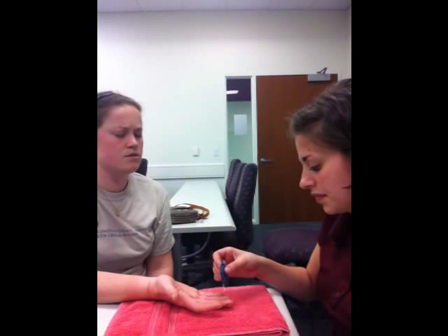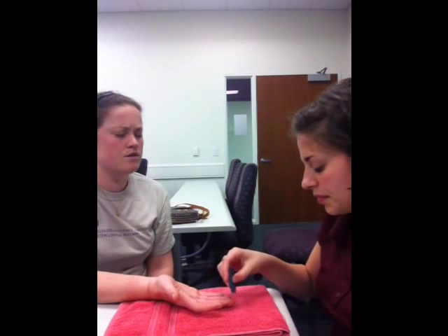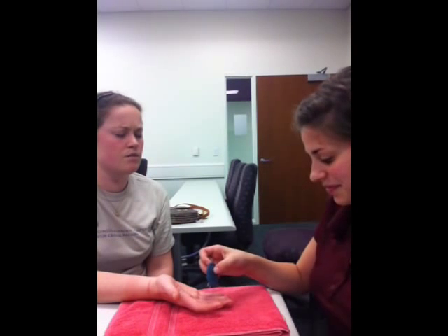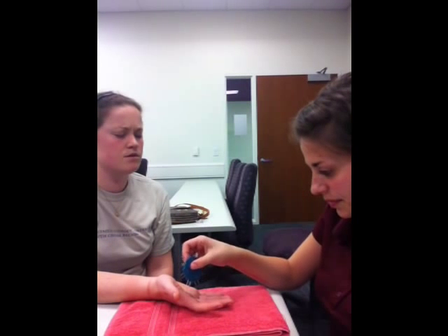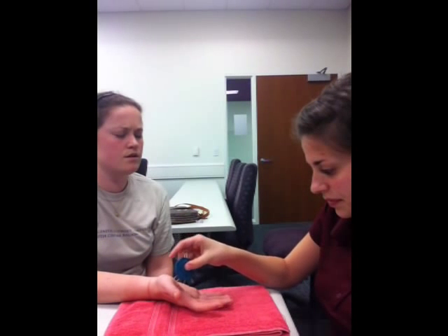One, one, two, two, one, one, two, one, two, one, one. Okay, next one.